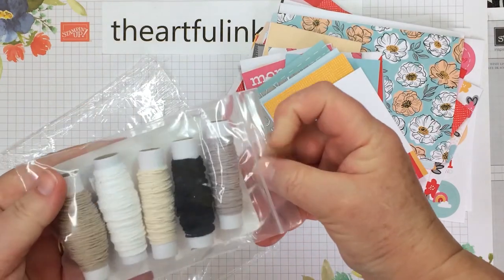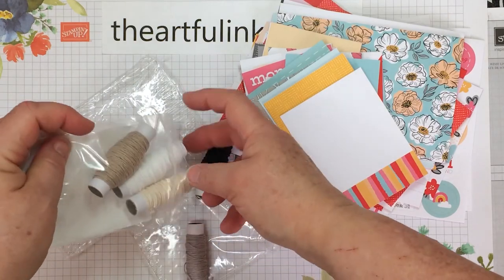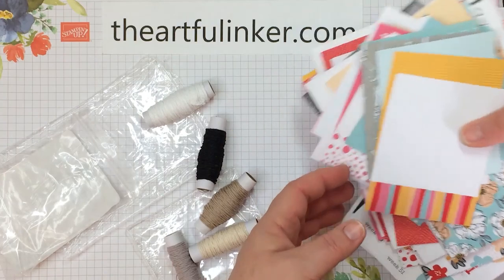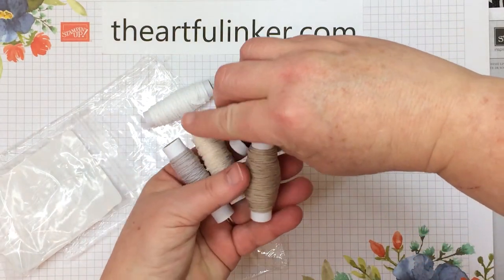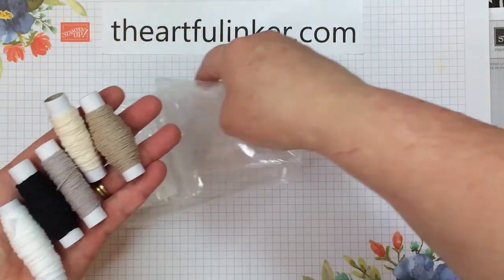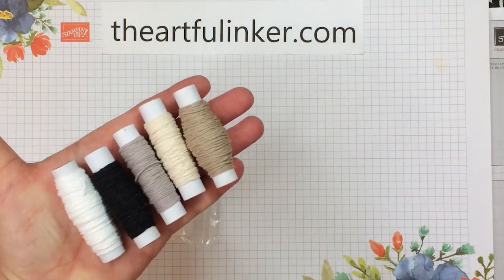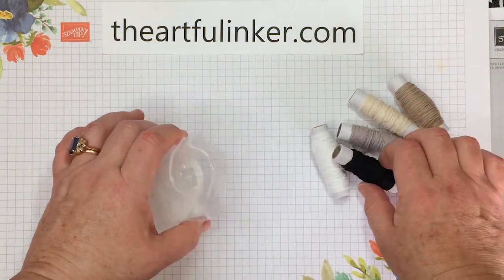Baker's twine comes in a five-pack — a spool of each of the colors — so you've got plenty of Baker's twine to do your card making or scrapbooking.